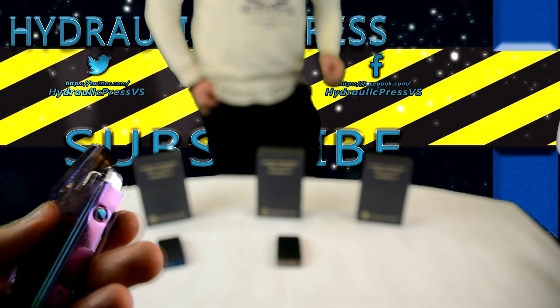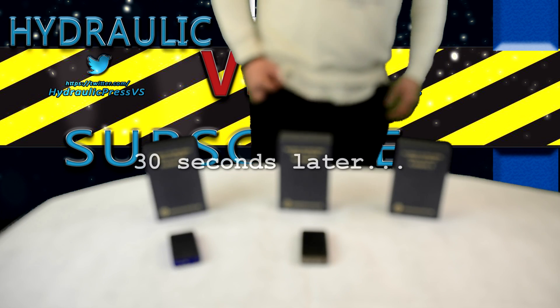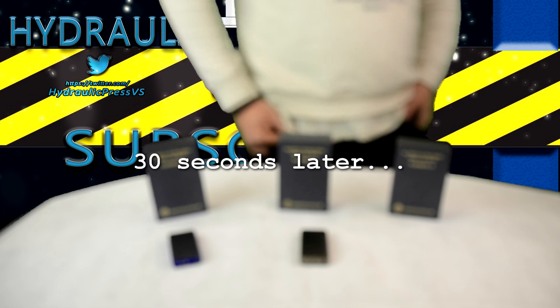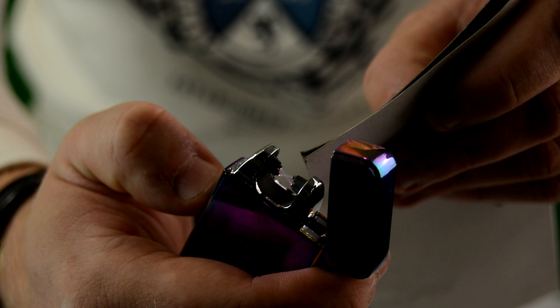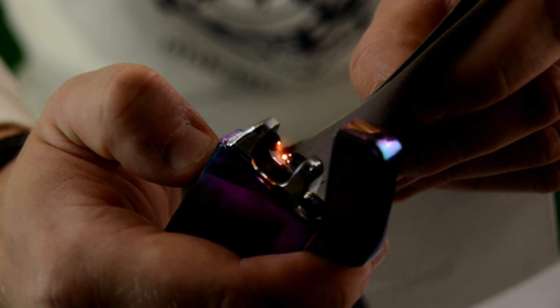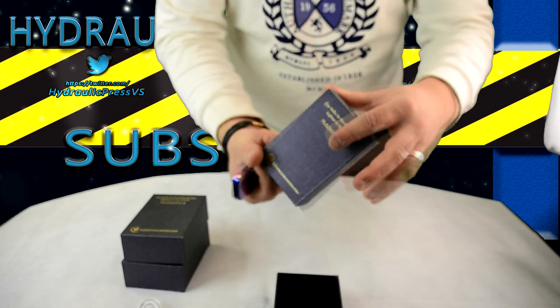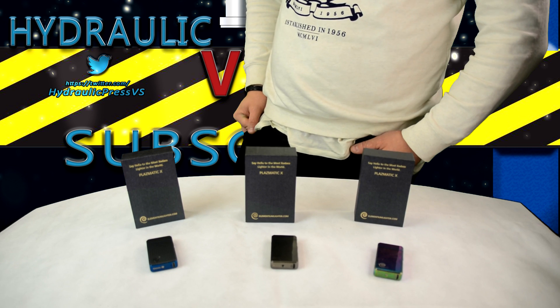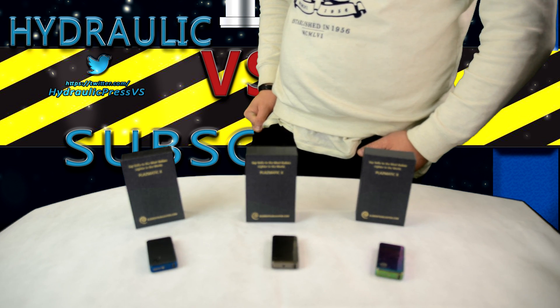Fyfan! Fyfan! Fyfan! [repeated exclamations of surprise and shock while testing the lighter]